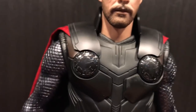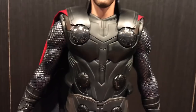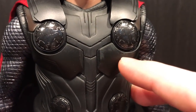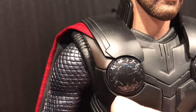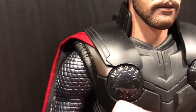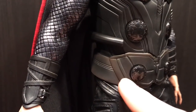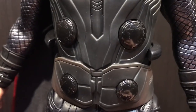Moving to the armor: it's all matte black with some weathering and scuffing. The circle pieces are very detailed — I really like how they've added some silver details, and this particular area looks more weathered because there's some brown wash applied to it.